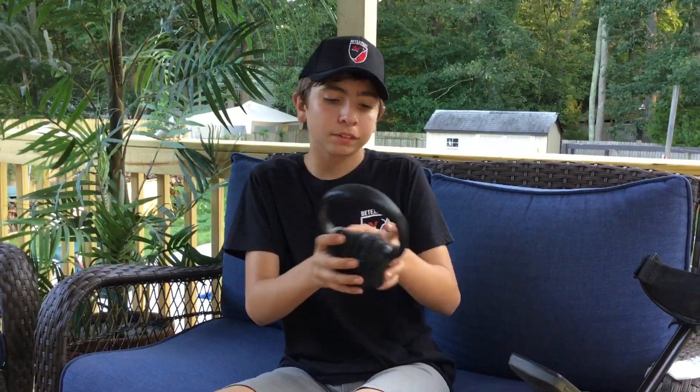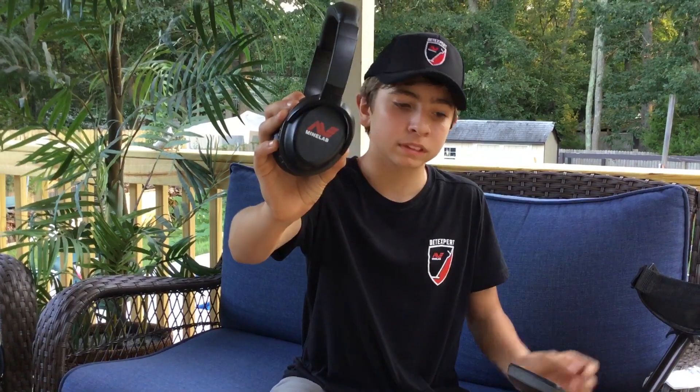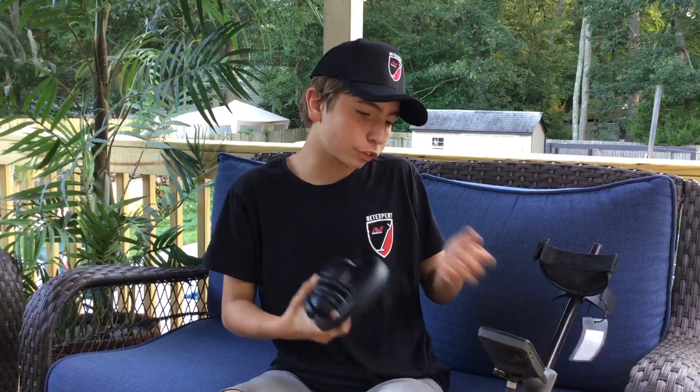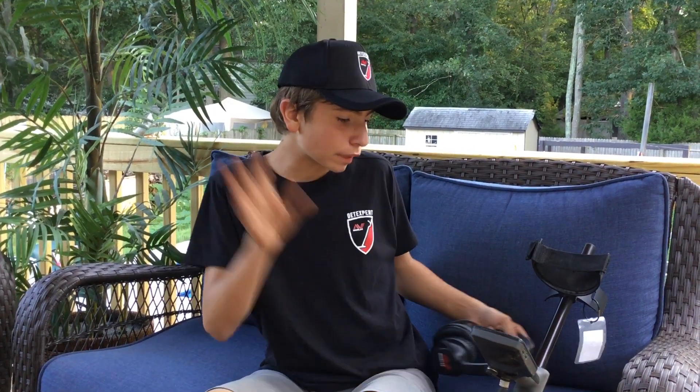Hey guys, it's Maddie here. Today, I'm going to be teaching you how to hook up your Bluetooth headphones to the MyLab Equinox, because some people have been having trouble syncing them up. So that's why I'm here today.